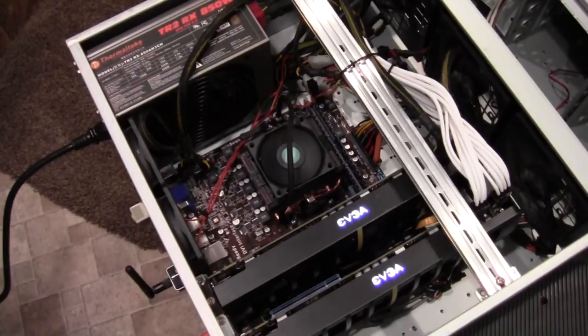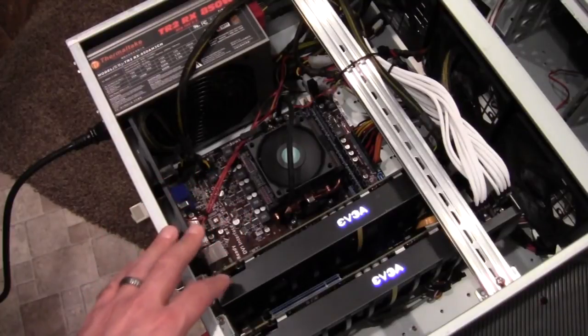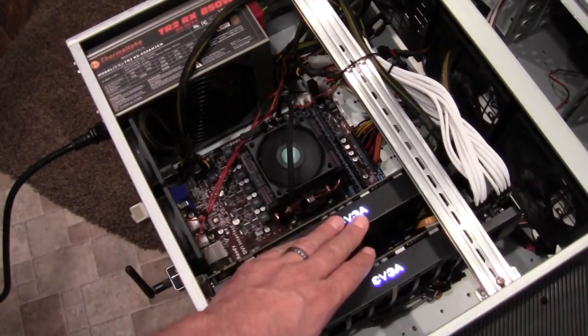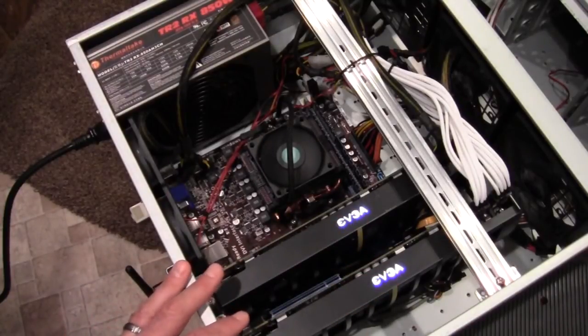Now we have it folding — it's been folding for a few minutes. You can hear the fans on the GPU have spun up to, according to the software, 100% fan speed. And I can hear that I've got a failing fan, actually — I'll have to get that replaced because it's making a terrible ticking noise.